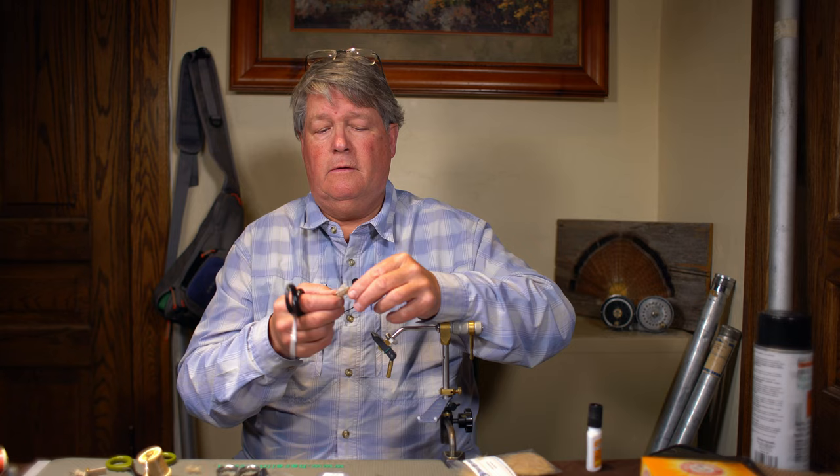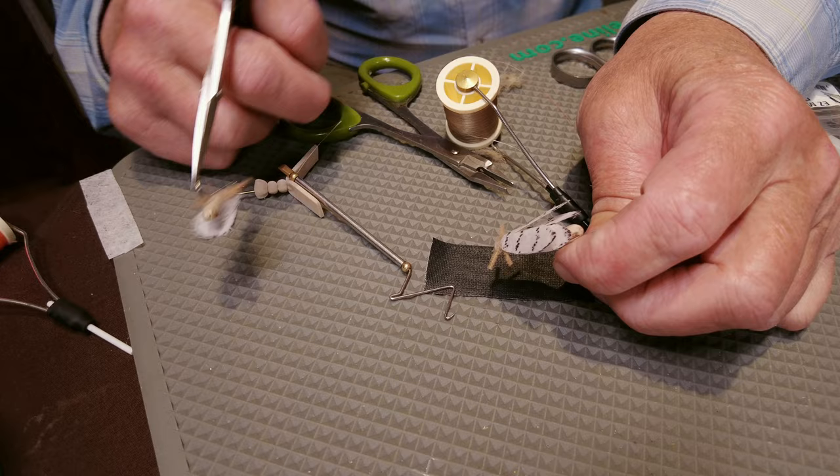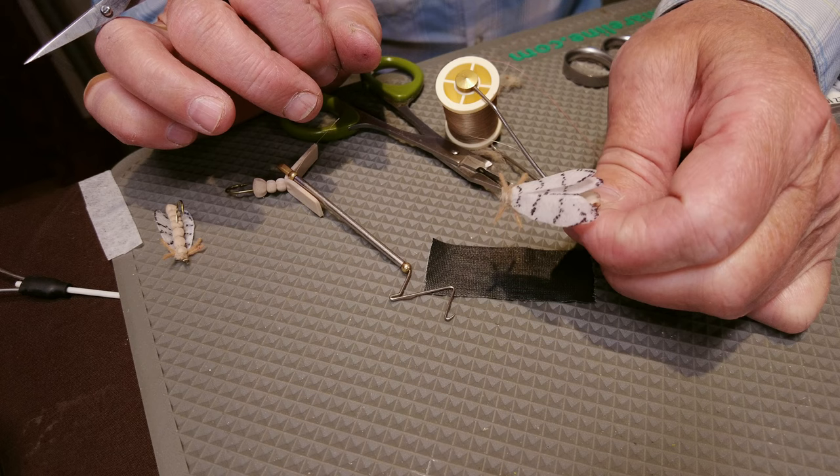And that's the finished fly. I've got a nice segmented body underneath with a nice over wing over the top. Just singeing the legs to give them a little bit of a taper — and that's the finished fly.